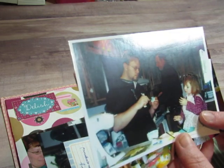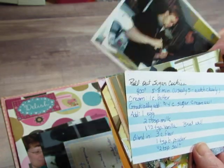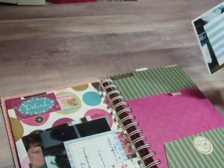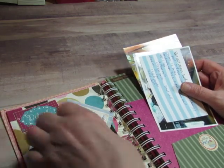There she is frosting cookies with her dad, and my husband is in the background there. There's a recipe, and there's her and I frosting cookies. On another day she's a little bit bigger. I have the recipe for the sugar cookies, and this is the icing — that's the icing we put on the sugar cookies.